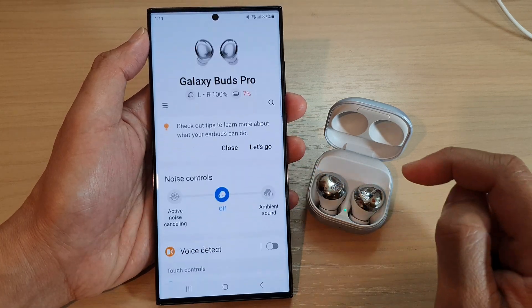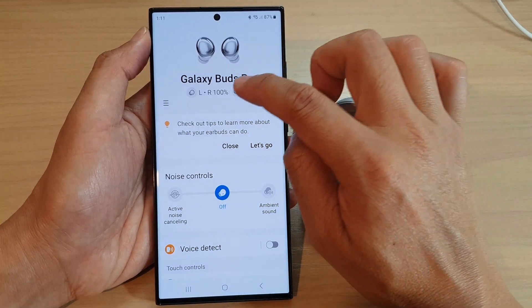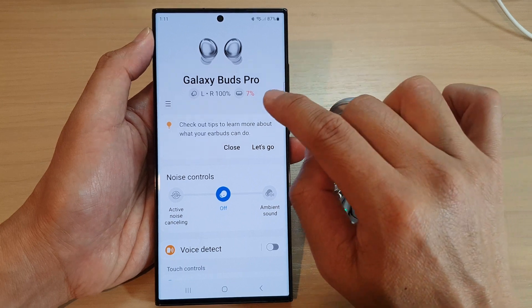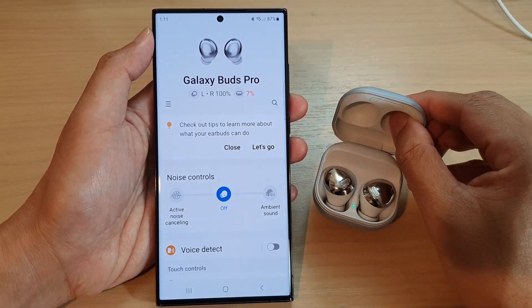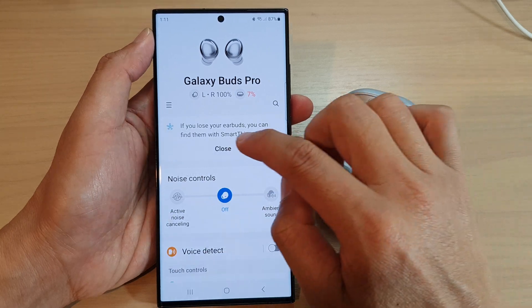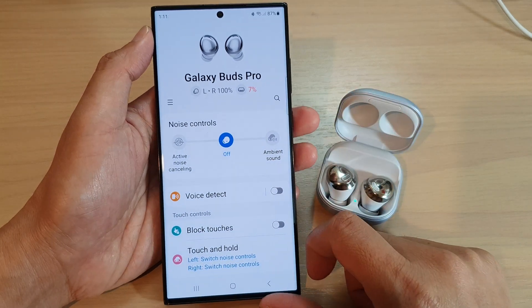We are now connected. At the top it will show the battery information of the earbuds and also the battery information of the case. Tap on the close button to close that information window.